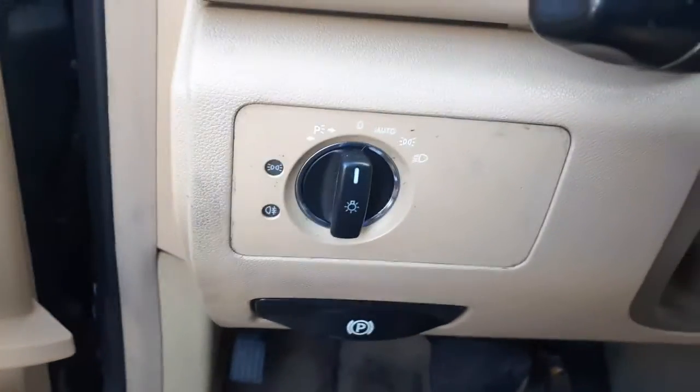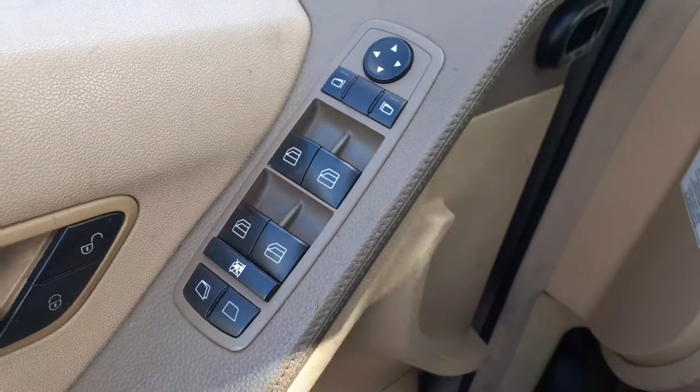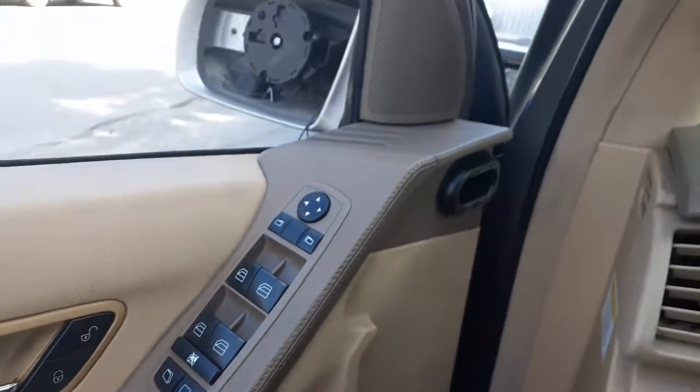Here's your automatic headlight switches. All your windows are all automatic — power window, power lock, the whole bit, all good. This is the dual visor — it's got lighting mirrors, both of them.